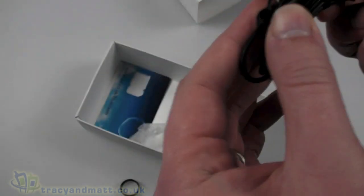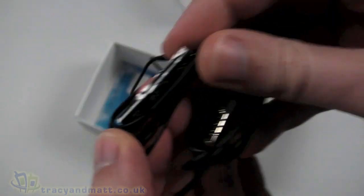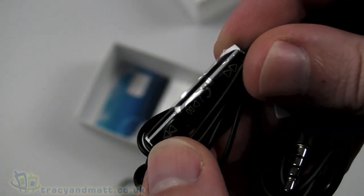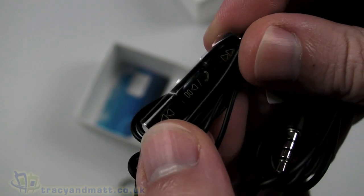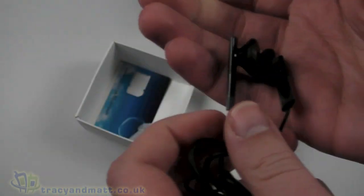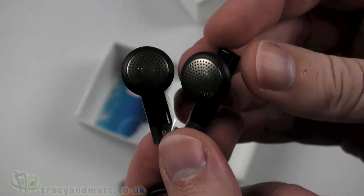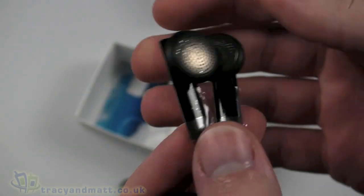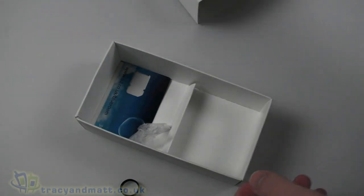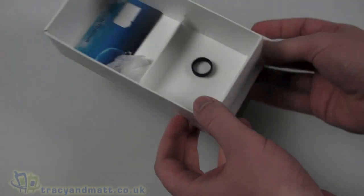Somewhere in the middle we have the actual inline microphone with a series of push buttons for answering and hanging up calls, play and pause when using it for audio, and also skipping tracks backwards and forwards. And then headphones on the other end which aren't bad — pretty decent sound, but they are not proper full in-ear style. But not bad nonetheless. Because we do have a 3.5mm jack, we use our own headphones, so I suspect most people will.